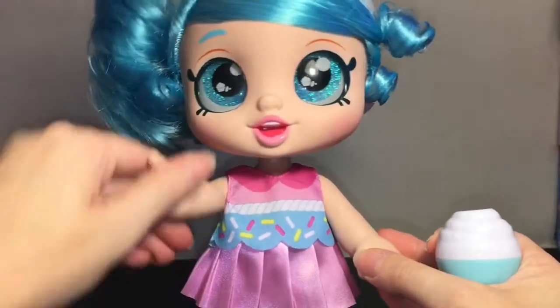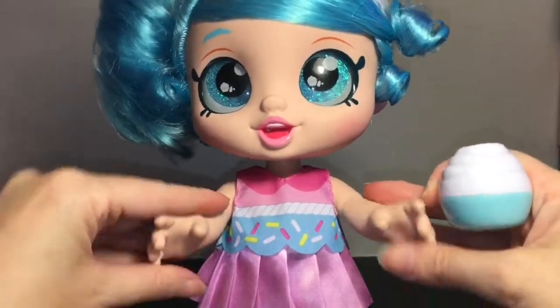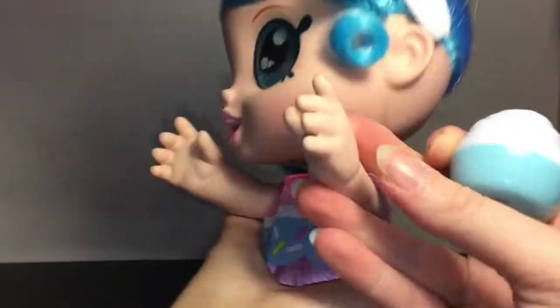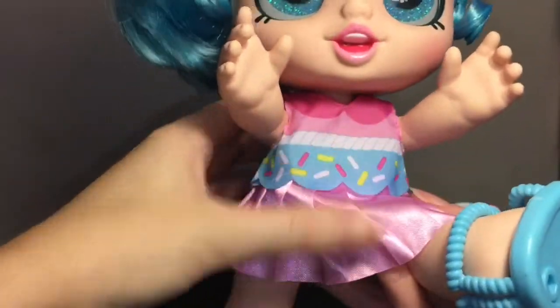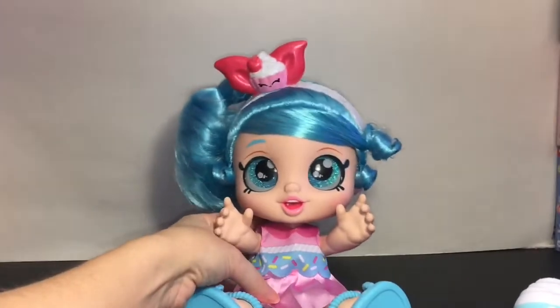So it's not electronic or anything — it's just a pop-up mechanism. And of course she's posable: her arms lift up, they're kind of squishy but have really good detailing on her little hands. She can also bend at the leg joints so you can sit her down. Oh, she's wearing a blue diaper! So she can also sit.